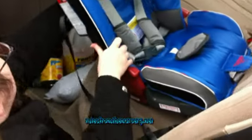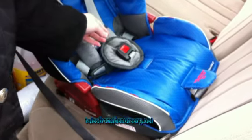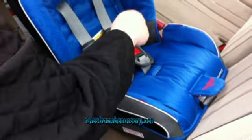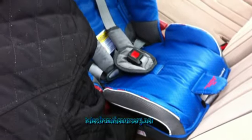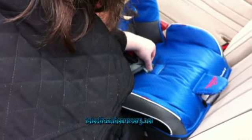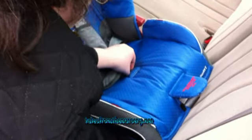Once those straps are done, the middle seat belt is a little bit tougher to move, at least in my opinion, because it's not easy to grab underneath to get it out. It's easy to put in but to get it out you have to reach through the rear-facing belt path, which is kind of hard to reach. Otherwise it's not too bad — that's probably the hardest thing about adjusting this seat.